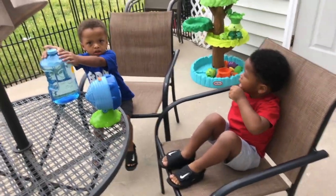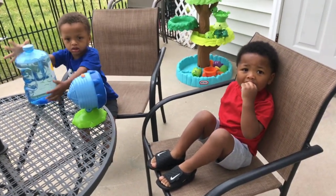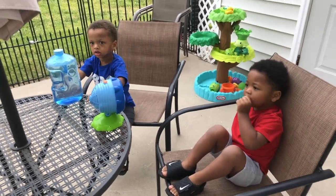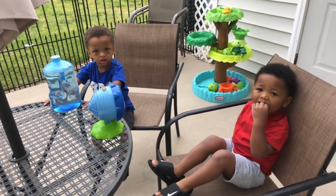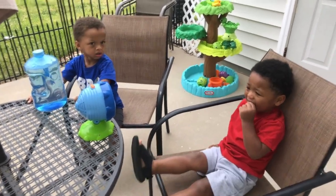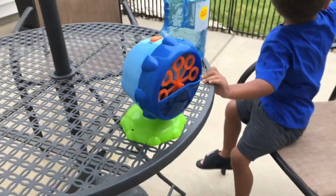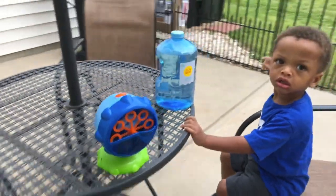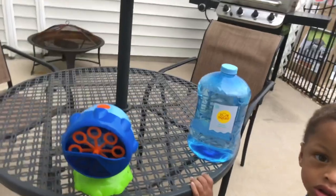Hey guys, today we're gonna play bubble time! You guys ready for some bubbles? Show me the bubbles — where are they? So cool! What color are the bubbles? All right, let's go ahead and open it. So we have our bubble machine and we have our bubbles.